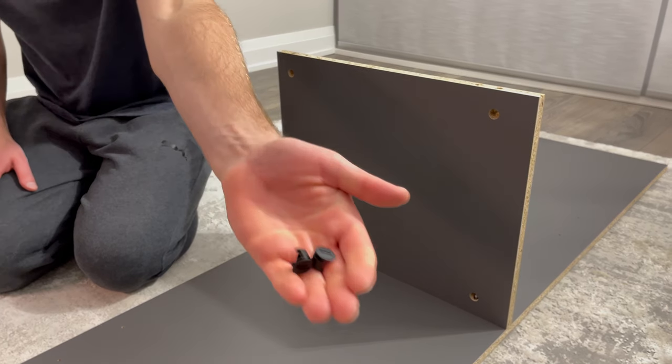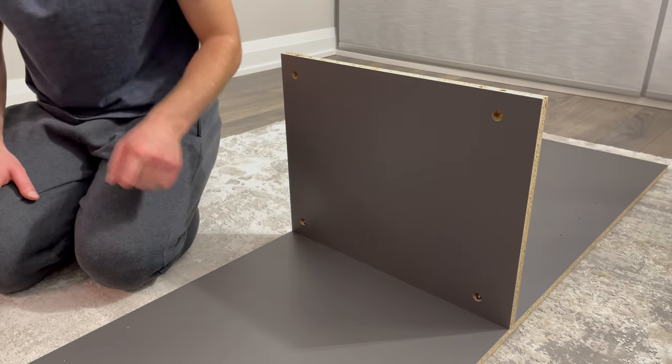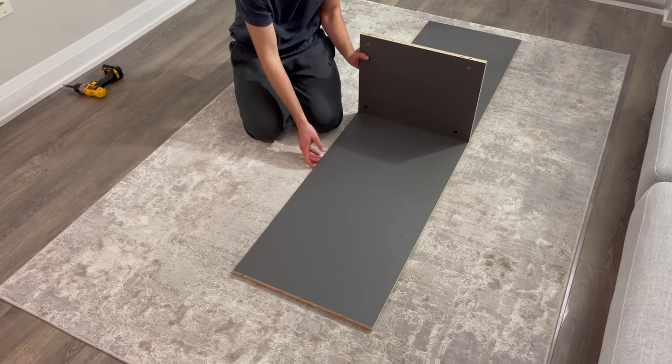Next, grab two plastic fasteners and secure them into these two holes. Now flip the structure over onto its unfinished side.